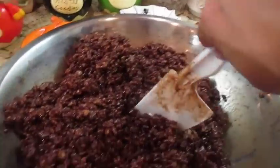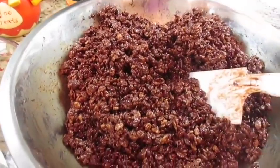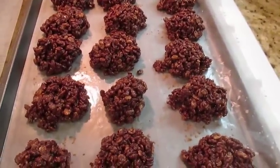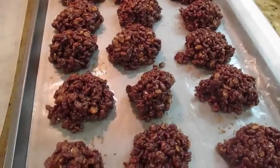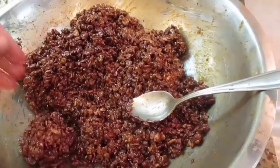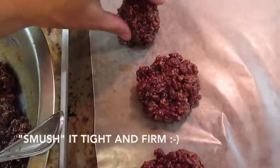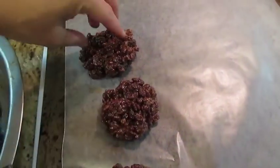I've been stirring this up for a while, and once you let it sit it does harden up a bit. Here it is — the chocolate rice krispie treats! All I did was put it into a cookie sheet lined with wax paper. I washed my hands really well and just grabbed a handful and smooshed it.